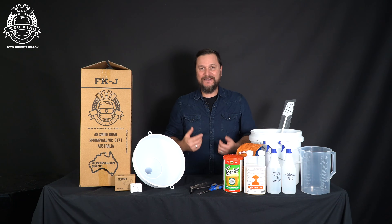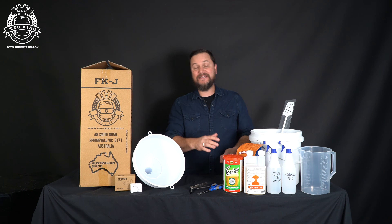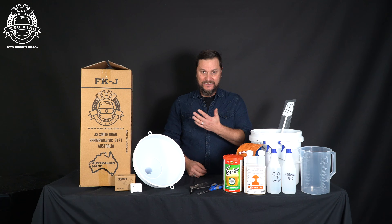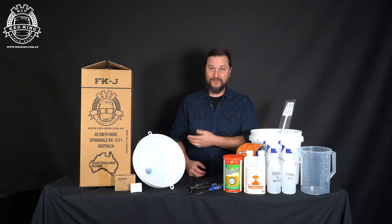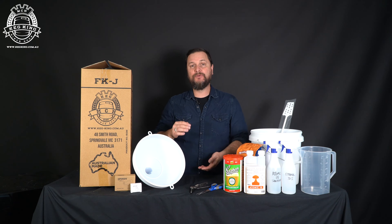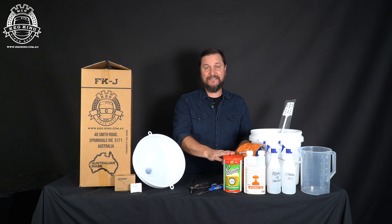Welcome back to the Keg King channel, I'm Daniel. Today we're going to be doing a very basic extract kit, but we're going to pressure ferment it in a Keg King Fermenter King Junior. Junior fermenters are 20 liters, so we're going to make a little bit less than what we would normally with one of these extract kits.